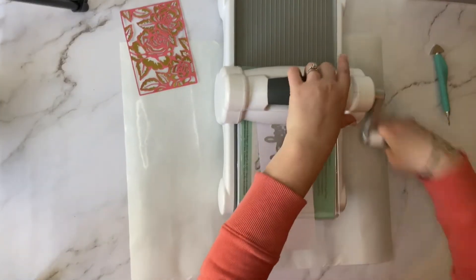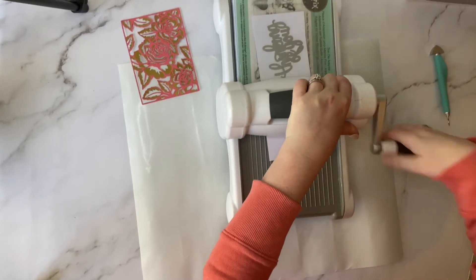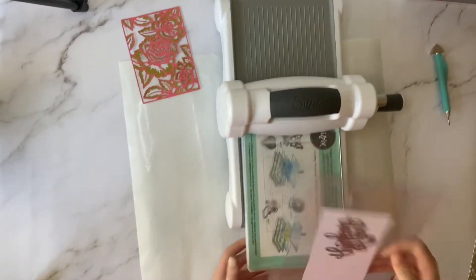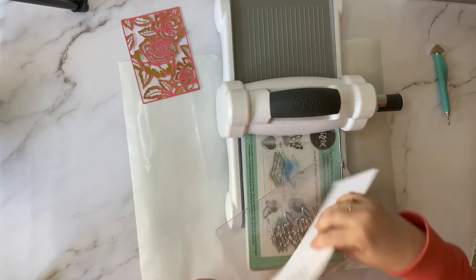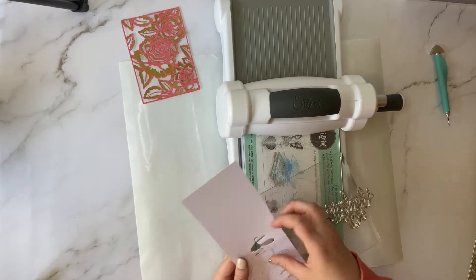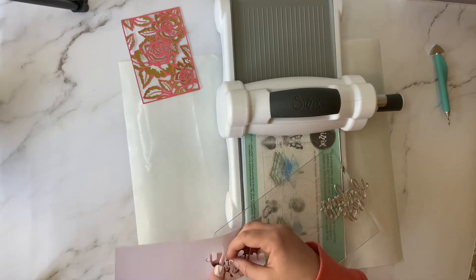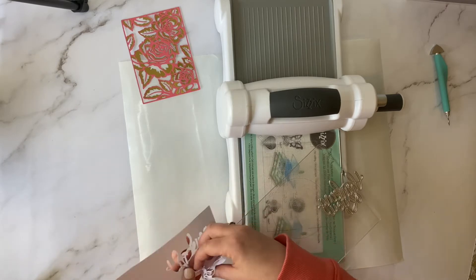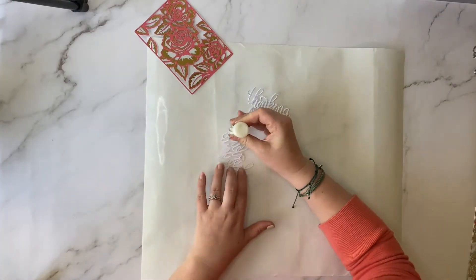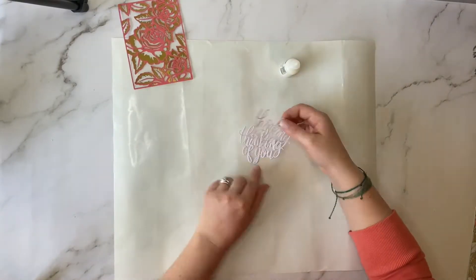Now I'm going to die-cut the phrase 'Thinking of You' out of white cardstock. I'm going to do this twice and adhere the two pieces together. Later on I'm going to be embossing over the top of this, so I want to make this die-cut word as sturdy as possible. I'm using a heavy-duty white cardstock, die-cutting the phrase twice and gluing together for added stability and also a little dimension. I'm going to use my liquid glue to adhere both of the Thinking of You sentiments together.